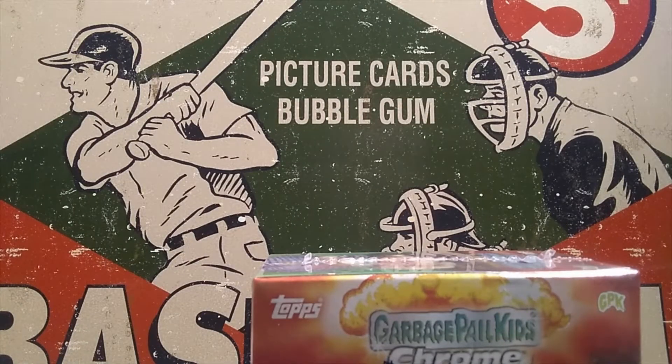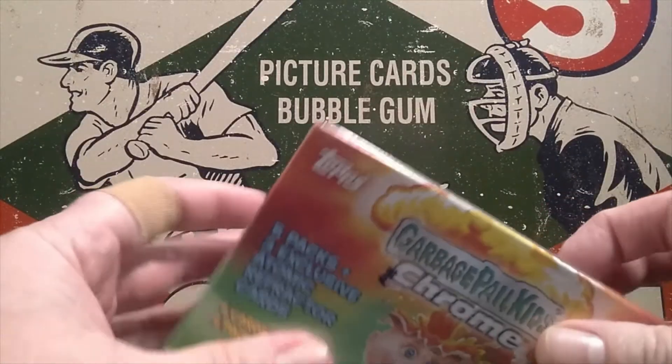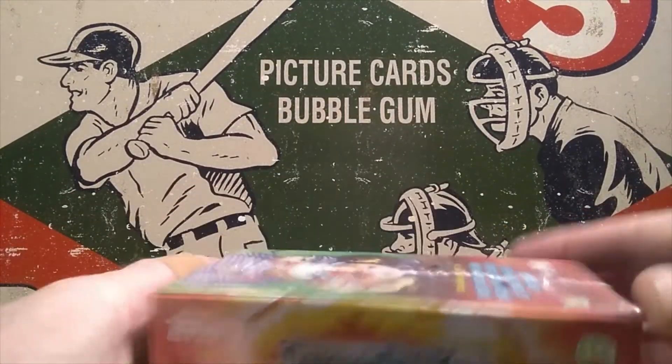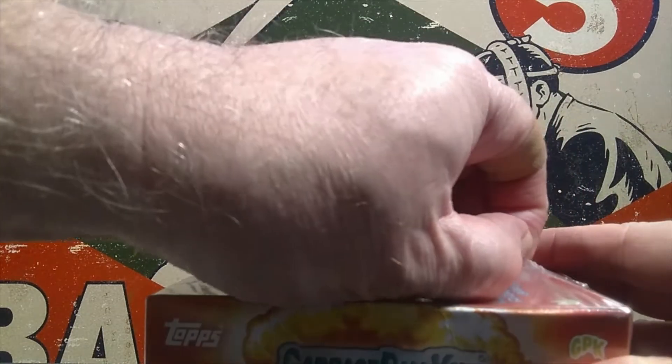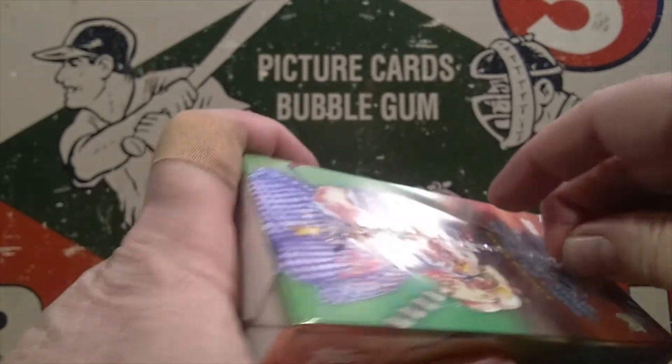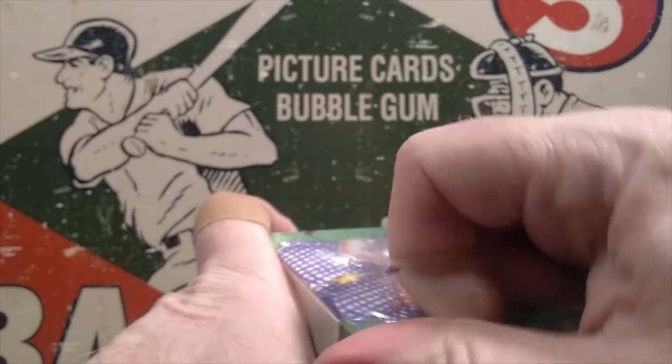Alright, without any further delay let's go ahead and open this Garbage Pail Kids. Wouldn't you know it, I left my knife somewhere else. So we're going to try to tear into this thing without our handy dandy sharp knife, which makes it difficult. There we go — we had a seam that was available to tear into. Now we're set.